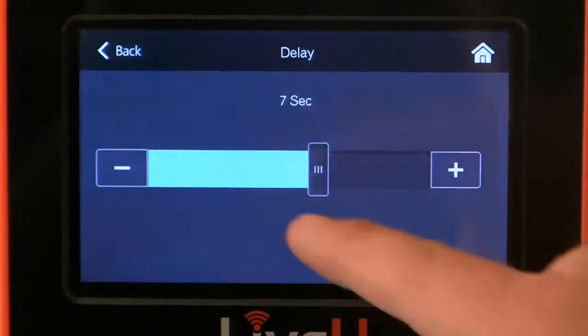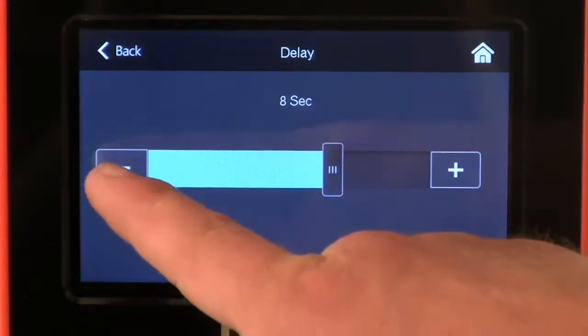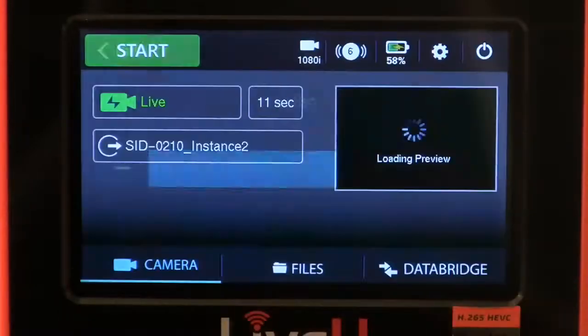Adjust the delay by touching the delay button. You can adjust the delay by using the slider or the plus and minus buttons. Touch back to set the delay.